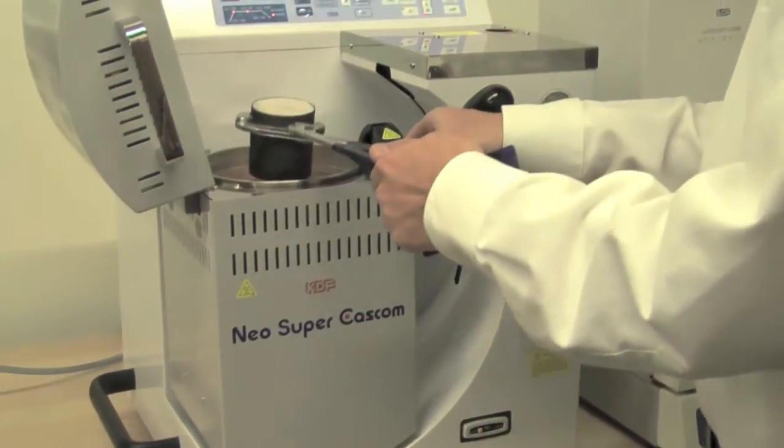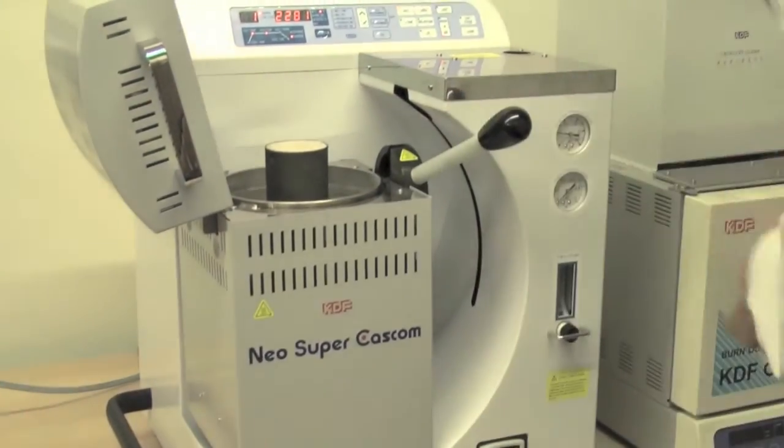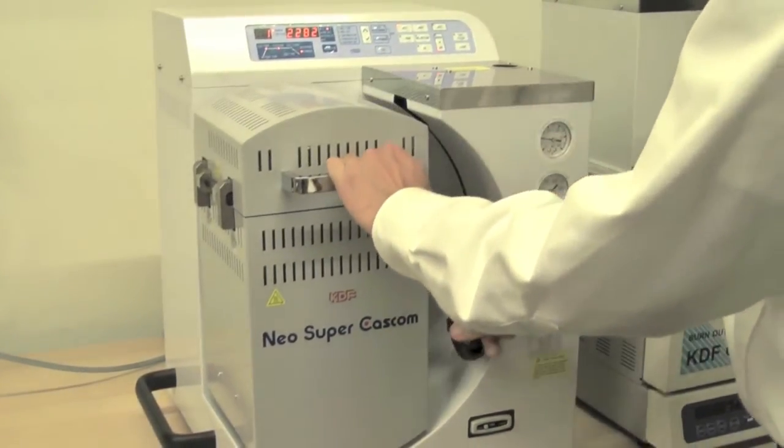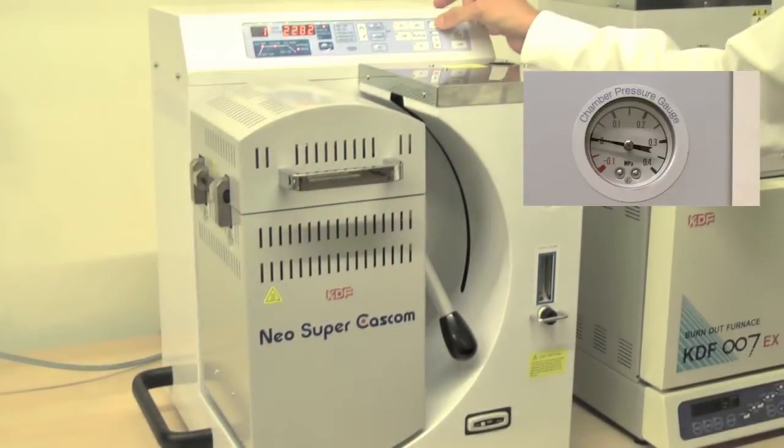Place the casting ring onto the top of the muffled chamber, close the lid, lock it down, and simply hit the cast button.